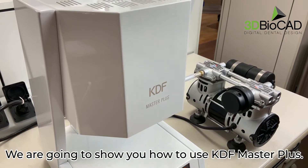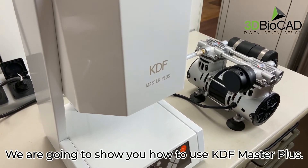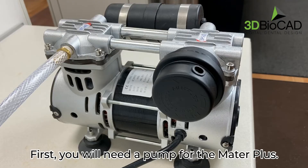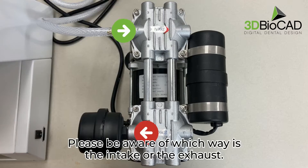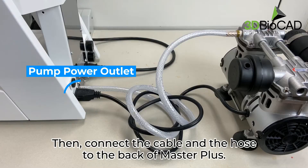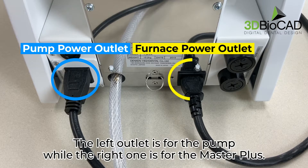We are going to show you how to use the KDF Master Plus. First, you will need a pump for the Master Plus. Please be aware of which way is the intake or the exhaust. Then, connect the cable and the hose to the back of the Master Plus. The left outlet is for the pump while the right one is for the Master Plus.